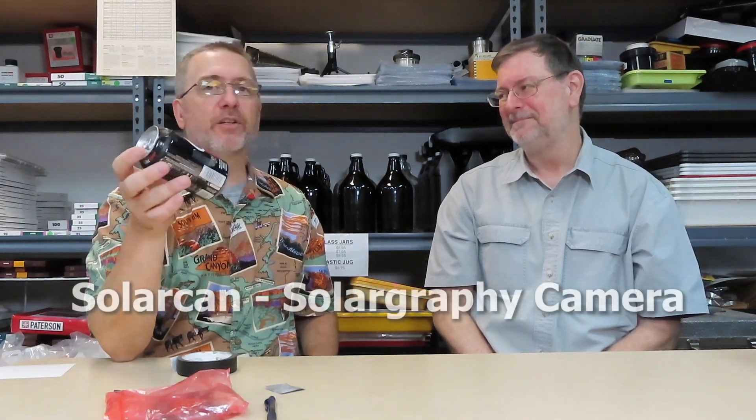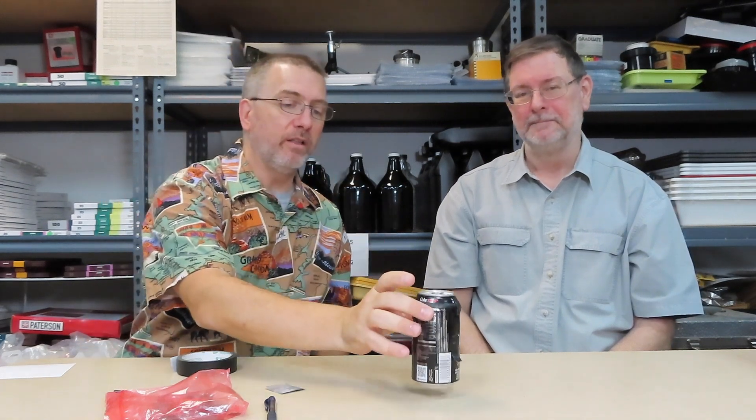This little coke can camera has its issues but we're still going to make it. There is actually a company that uses the bigger monster-drink-size cans. A lot of people make these for solar cam projects — they'll put regular darkroom paper in, leave it out for months. It tracks the sun over time, and because the paper has been exposed for so long, reciprocity starts messing with the colors so it can actually appear to have color.